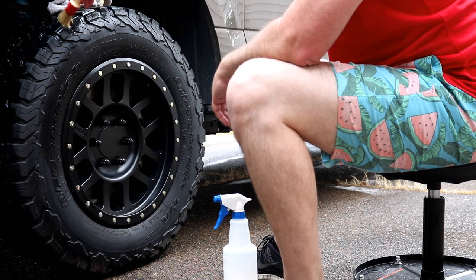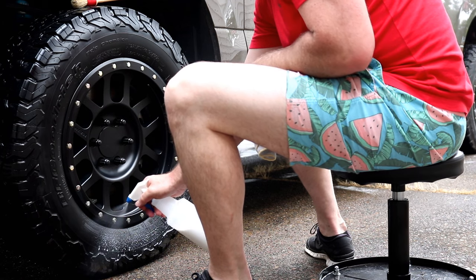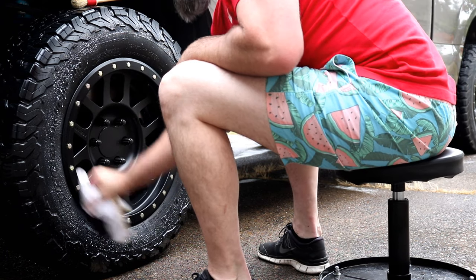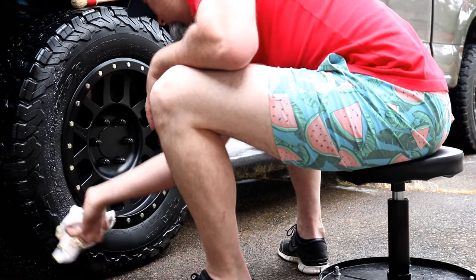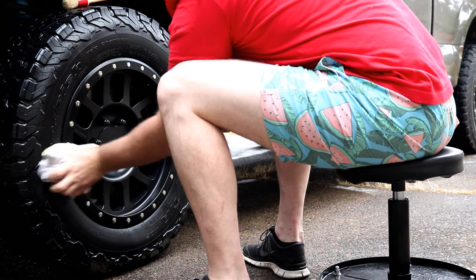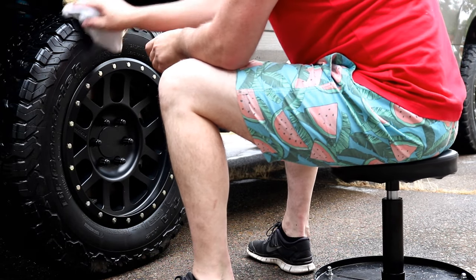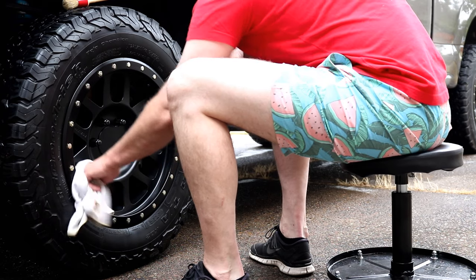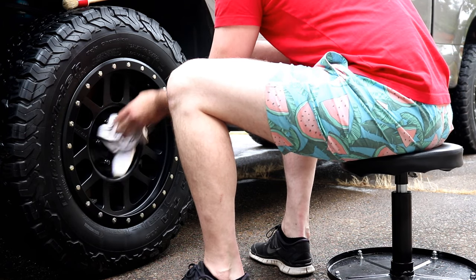This is the last product we'll be using on the tires — it's by CarPro and it's called Pearl. You can really apply this however you want. I kind of like using a brush for the knobby parts of the tire to make sure I get into every little nook and cranny, and then on the flatter part of the sidewall I just spray it on, use a microfiber towel, rub it in, and buff it off. You really don't want to leave any of this stuff pooled up in any of the little areas of the tire, so it will take a little bit of time with a microfiber cloth just wiping the tire down. It is safe on powder-coated wheels, so I tend to wipe those down with it as well.